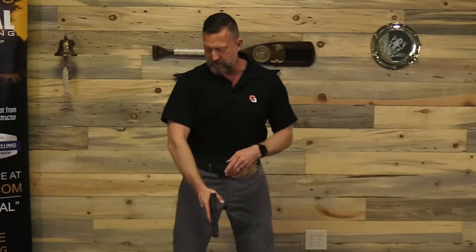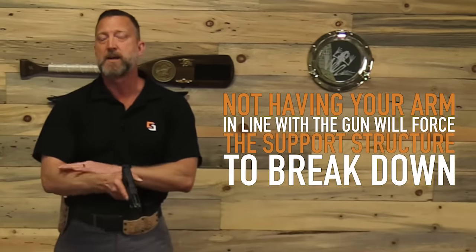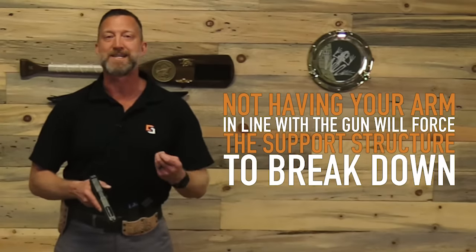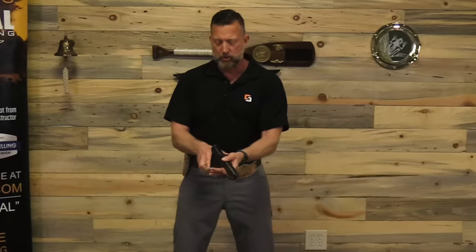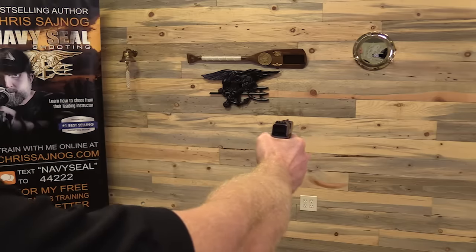This is why it's so important to start outside the holster. When most people grab a firearm from the holster, they'll grab it like this and pull it out — and you can see that the arm is nowhere near in line. That means the energy is going to come straight back and force the elbows to bend and the whole structure to break down. So grab the gun, place it in there, tent up your skin, and get your arm as straight back as you can behind the gun to support that energy.